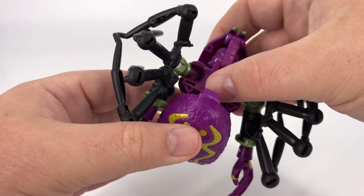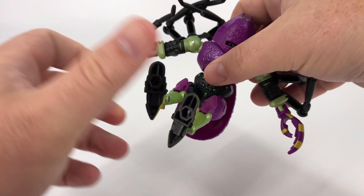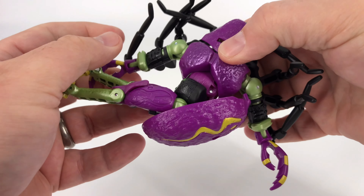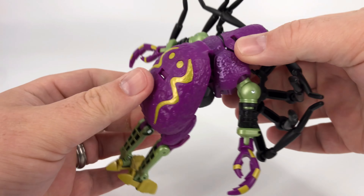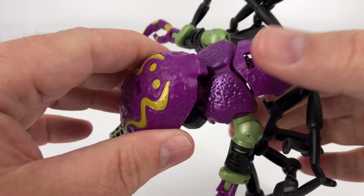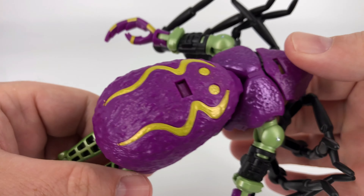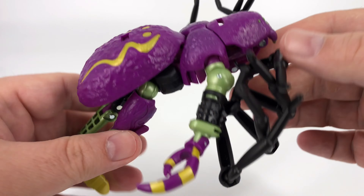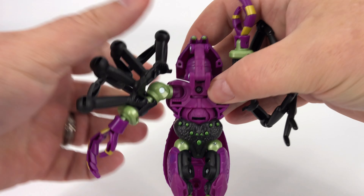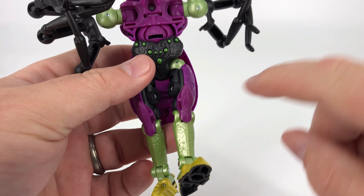So you're going to bring that spider face up, then take it all the way over and plug it in right there. Now we're going to swing his arms up out of the way because we're going to rotate the waist — keep that abdomen there. Clear all of this and swing that around 180 degrees. Down in there you've got a little slot that the tab is going to go in — line that up and push that in. You kind of have the top of the spider completed at this point. Take these arms and rotate them around so they're pointing upwards.